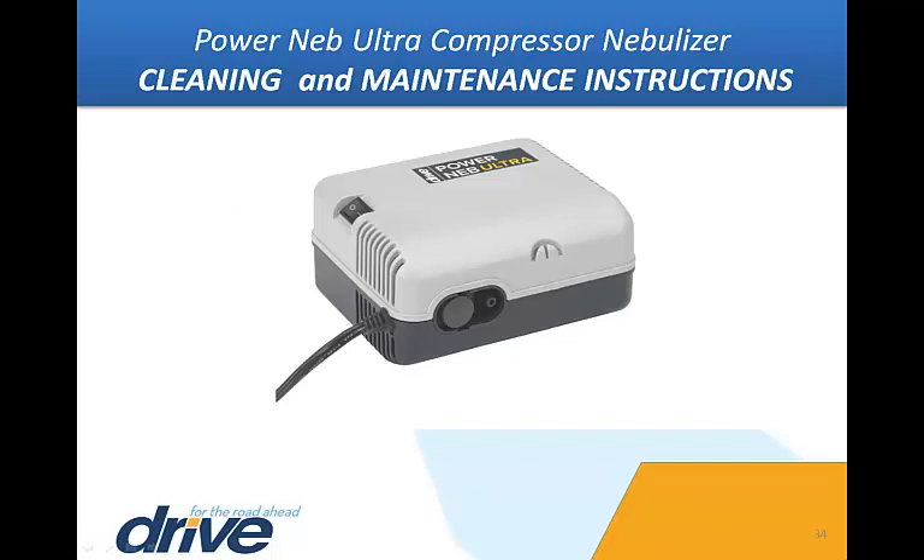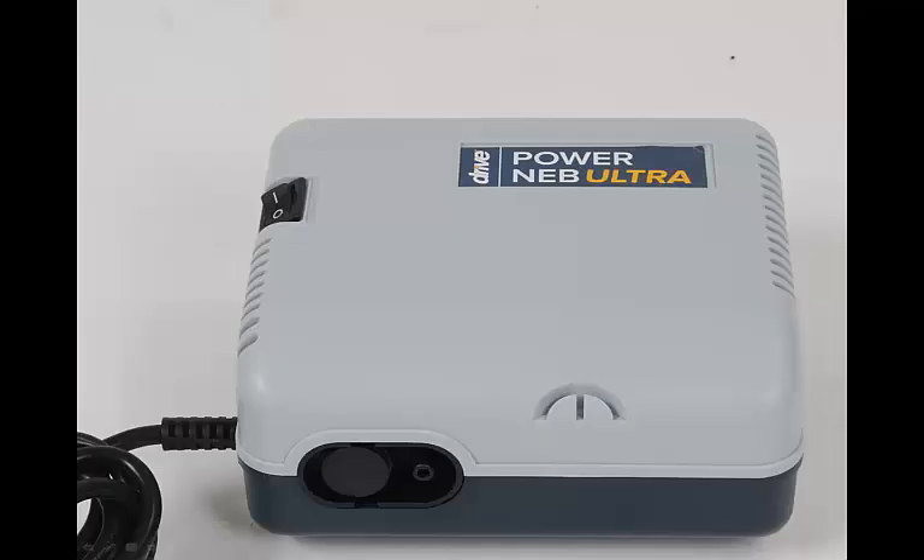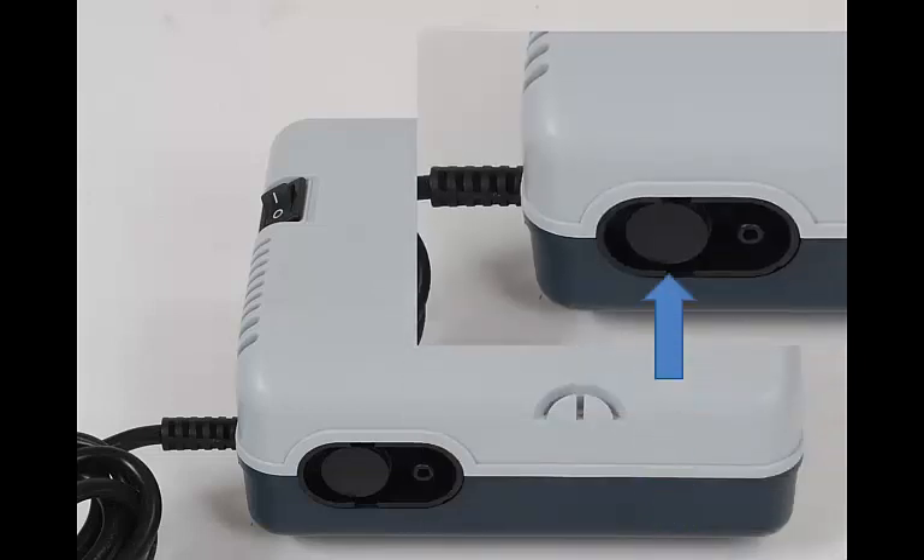Keep the outer surface of the PowerNeb Ultra Compressor clean and dust free. Always be sure the power is switched off and the unit is unplugged before cleaning. With a damp cloth, wipe the outside of the compressor case every few days. To keep your PowerNeb Ultra operating at peak performance, the filter should be changed every six months, sooner if the filter discolors. Remove the filter by grasping the filter cover firmly and pulling away from the unit. Discard the old filter, replace with a new filter, and push it into position.